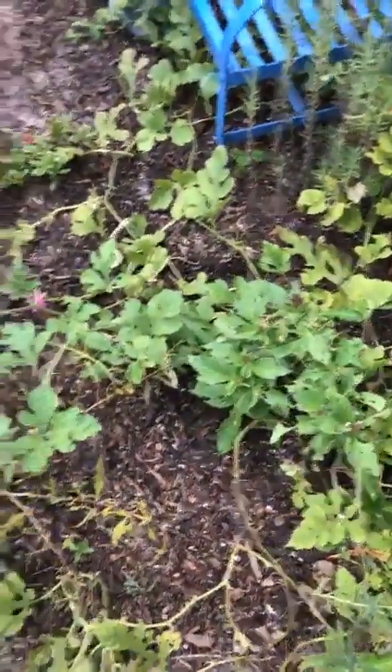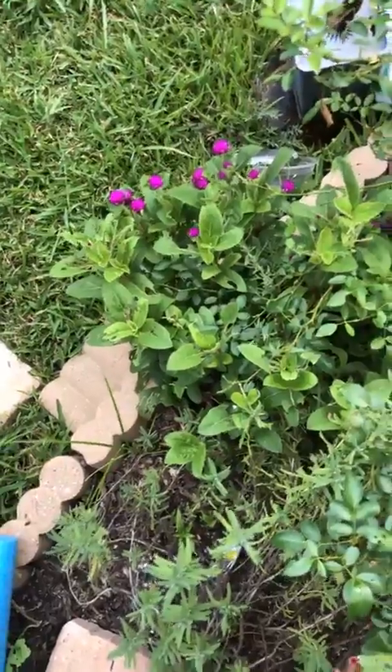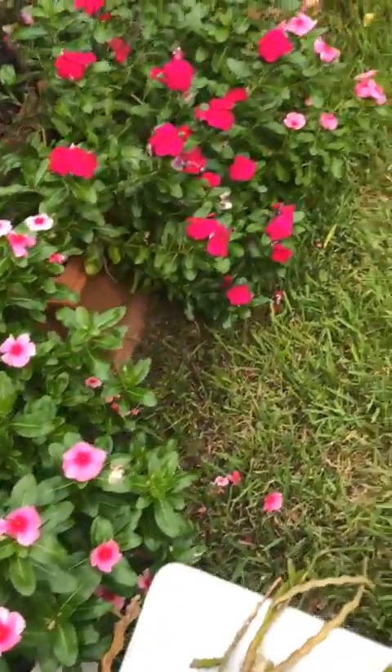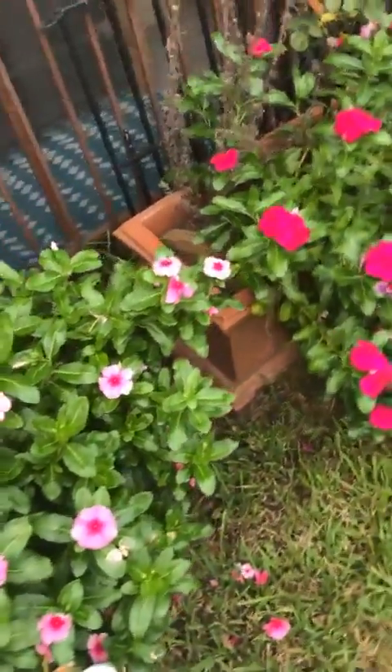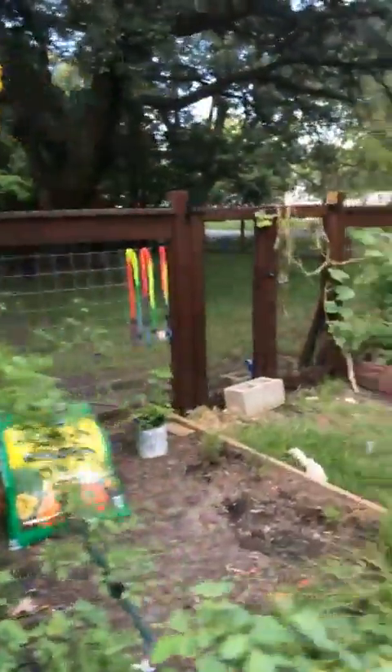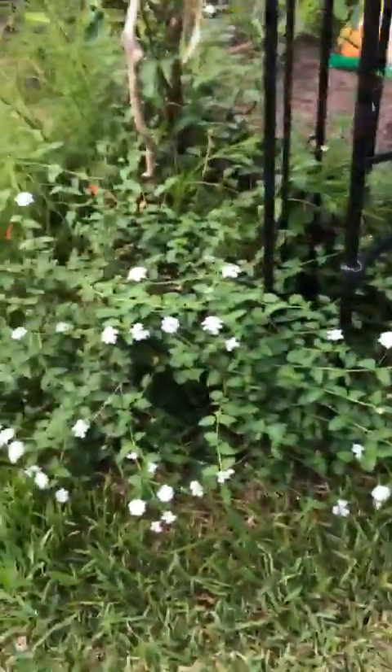Okay, there's my gomphrena. I have a chair here. I'll give you some pretty flowers to look at while I'm doing this maneuvering. These vincas are one of my mom's favorite plants. Here's the esperanza that my mama loved, and here's some roses and some white trailing lantana.